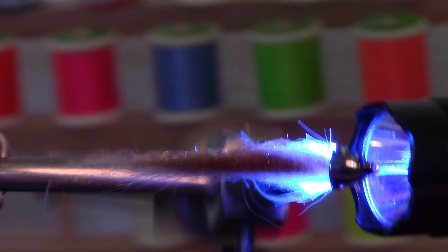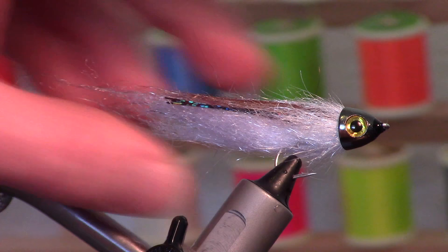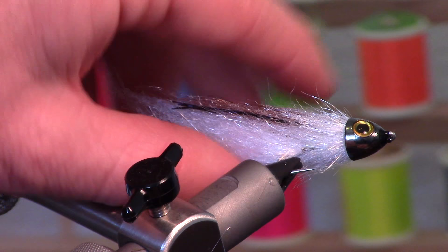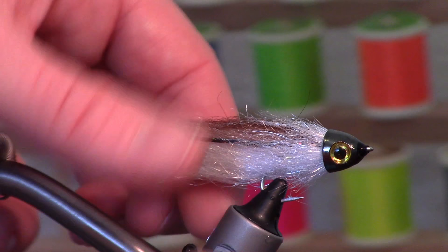Last thing — very important — sometimes these fibers can get little loops in them when you tie them in, so just pick those out. At the end, if you've got super long fibers, you can cut these off and taper them a bit. These fibers are very transparent, so when this gets wet you'll really see the lateral line a lot. The tail end and the belly, which has fewer fibers, will be very transparent looking.